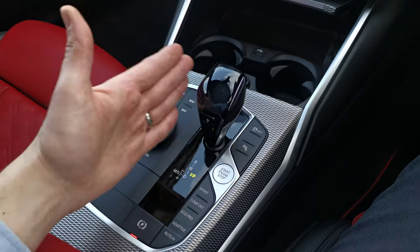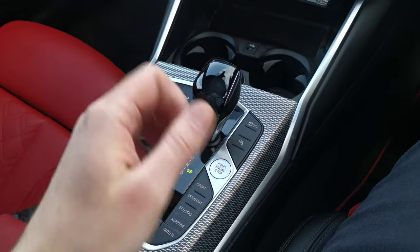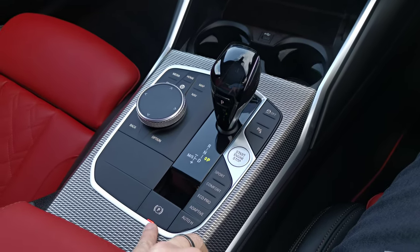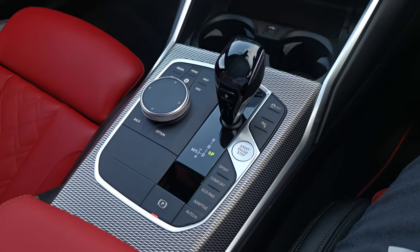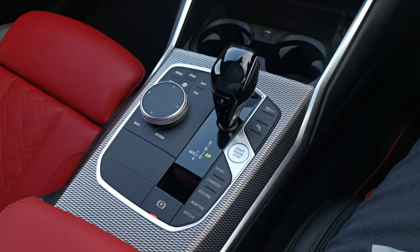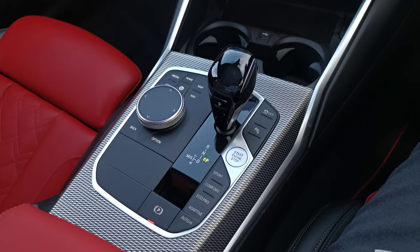Keeping all that power under control is the ZF 8-speed gearbox. It has a full manual mode, so you can use the gear selector to choose your gear or the paddles behind the steering wheel. We also have a full electric handbrake, auto-hold functionality, and different driving modes. The full adaptive system — along with the adaptive suspension — means the car will actually adapt to your driving style in terms of steering and throttle response.